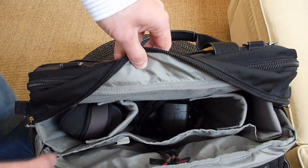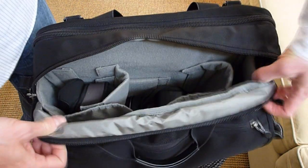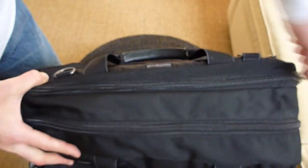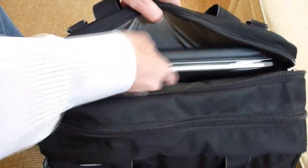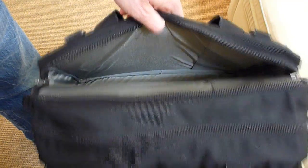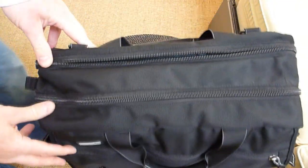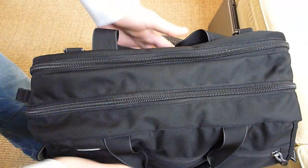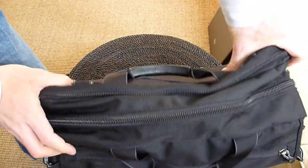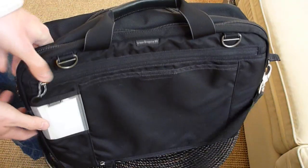I put the EDC stuff that I carry every day back in the shoulder bag. I don't normally carry the laptop with me all the time — only if I have a meeting or presentation. So typically the laptop compartment is empty and I have some paperwork in there. Without the laptop, this is an extremely comfortable everyday carry bag because it conforms to your hip. The more you wear it, the more conforming it becomes — very, very comfortable.